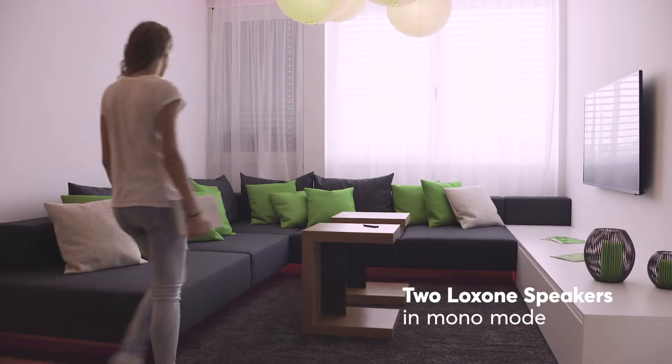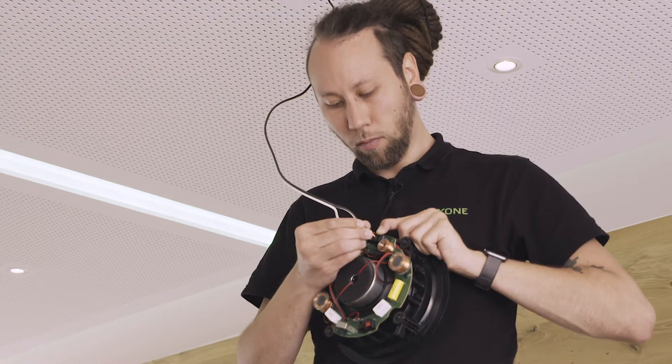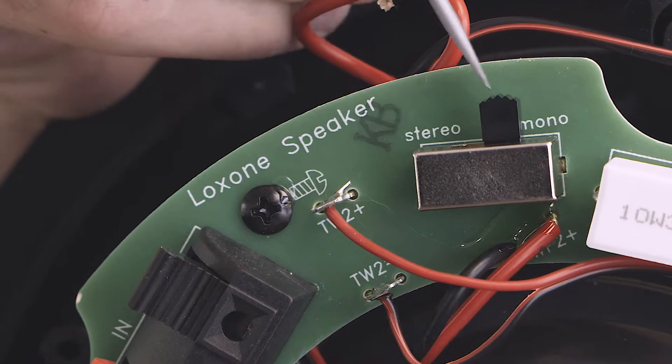For a room size of more than 20 m² we recommend using two speakers. Connect the cable for the left channel to one speaker and the cable for the right channel to the other speaker, then flick the switch on the back of both speakers to mono.